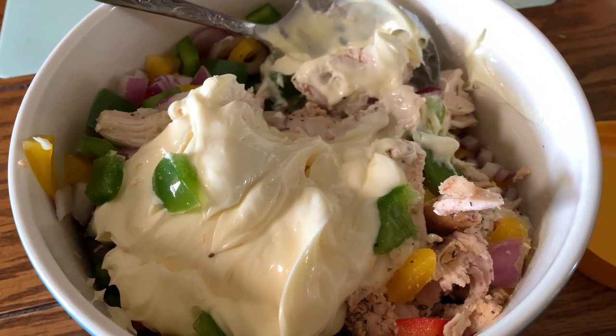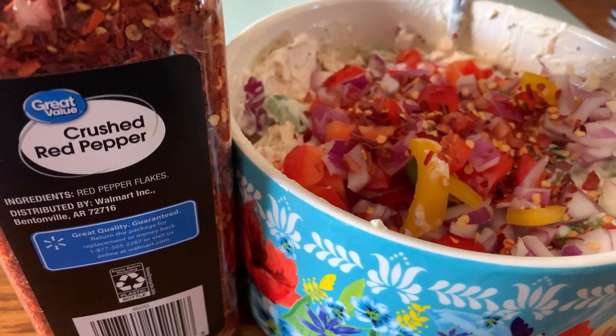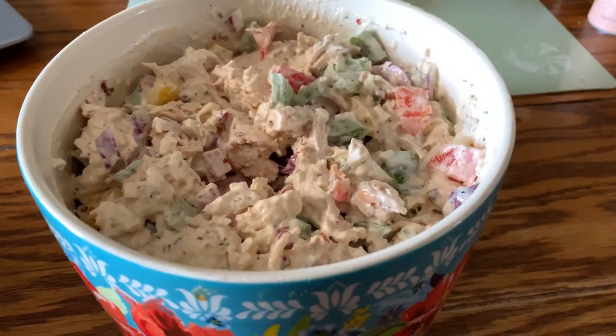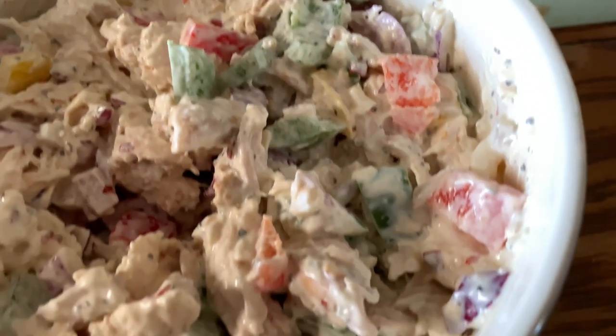I'm doing Duke's mayo — do whatever you prefer in a chicken salad or tuna salad. Then I'm adding in some crushed red peppers, as much as you like. Then you're just going to mix all that together until well combined.